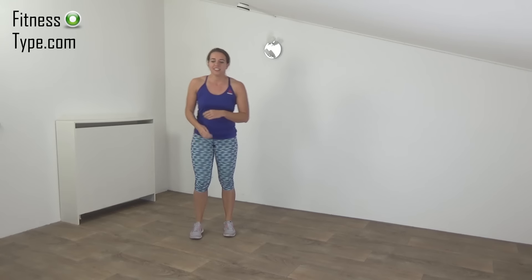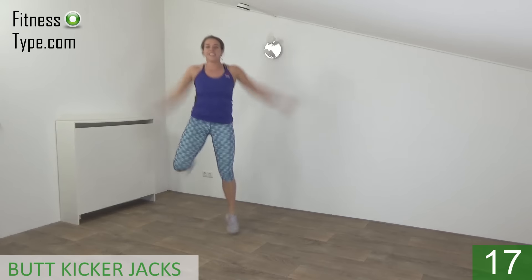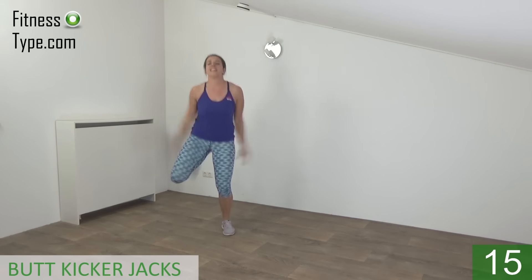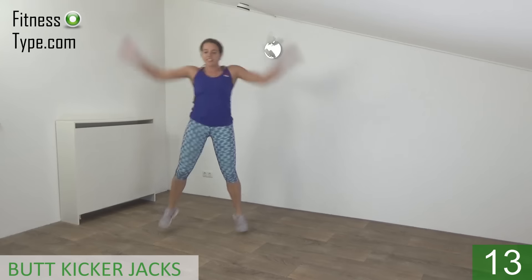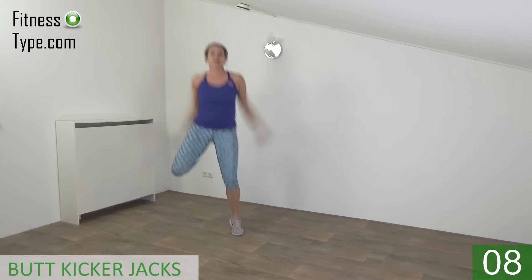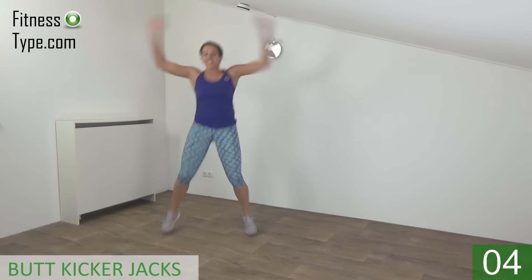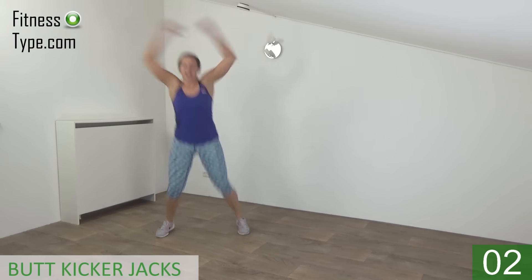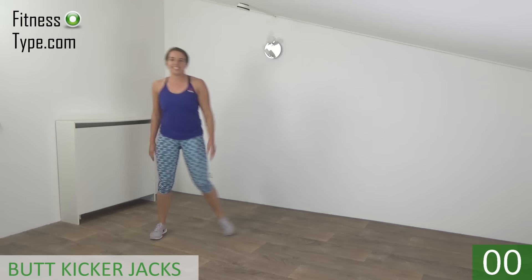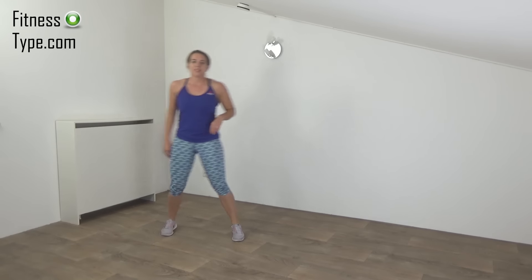Get ready. Start. Kick your butt. Keep jumping. Last one. And that's it. A few seconds rest — catch your breath a little.